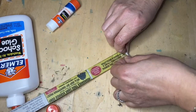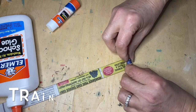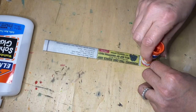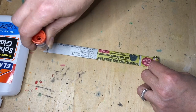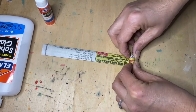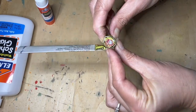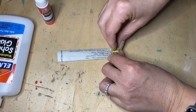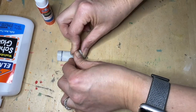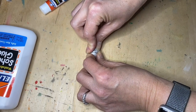The start is always tricky — the paper doesn't know what you want it to do yet; you have to train the paper. Add a little glue along the edge and keep rolling it. It gets easier as you go. It's getting wider — see how you have a swirl? I love it when there's colored paper in there and the quill gets colorful. Make sure you have a little extra glue on the end and give it a press to hold it down.